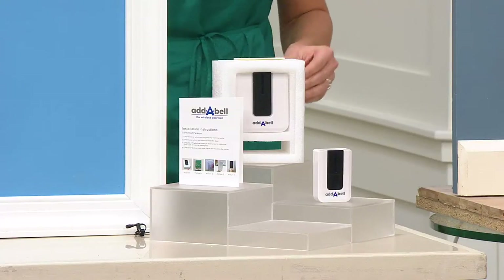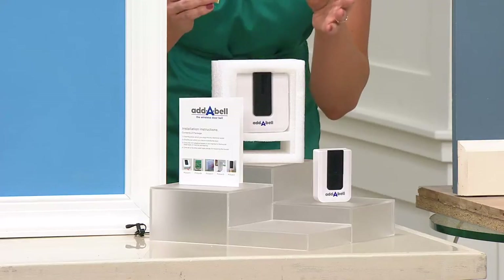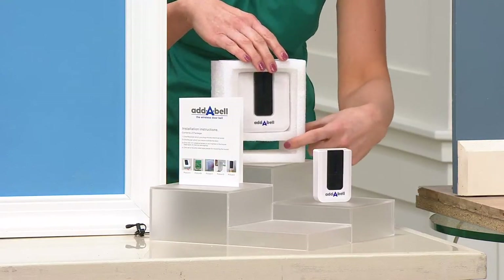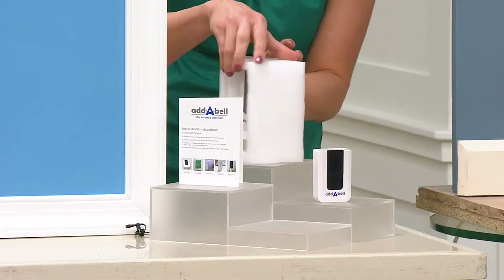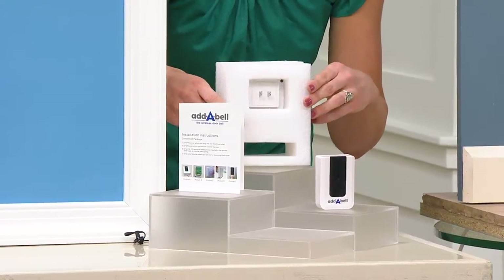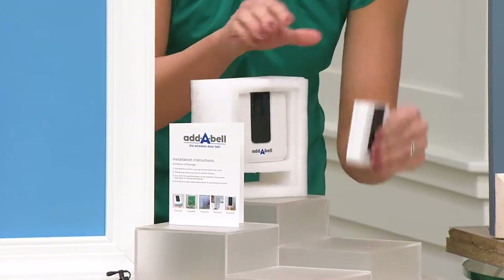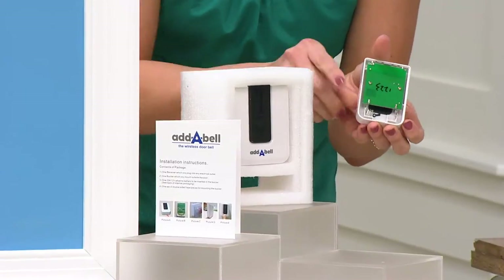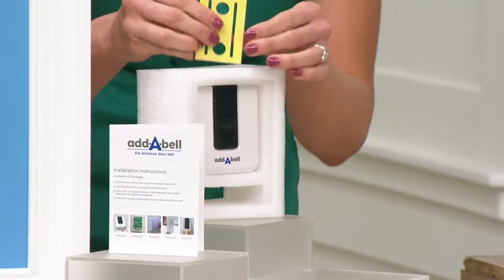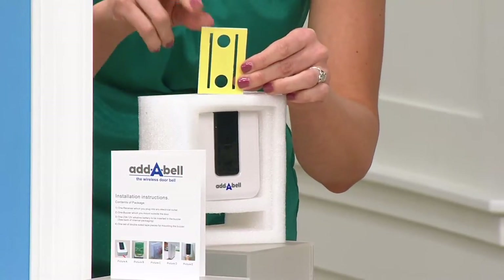So what are we getting and how do we set it all up? It's really, really simple — very little installation, actually no installation. It's going to come to you packaged beautifully. When you get it, the buzzer's going to be at the bottom, receiver's at the top. You're going to flip this over — there's a battery, you can see it right there, tucked in there nicely. That's the battery for the receiver. All you do is pop the back part off, the battery goes in here, and then you have a double-sided perforated tape right here that goes in the back. And that's your installation — pop it right on the door.